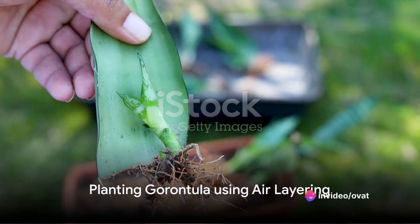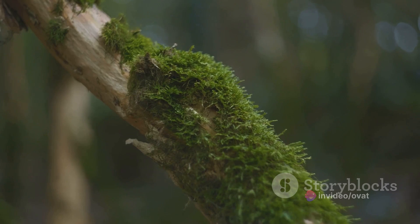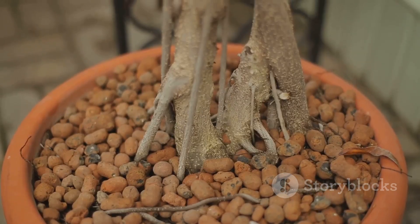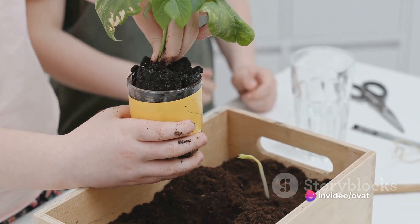Next, you can try air layering. In this process, make a small incision on a garontula branch, then wrap it with moss and a plastic sheet. After a few weeks, the branch will develop roots. You can then cut it from the parent plant and plant it separately.